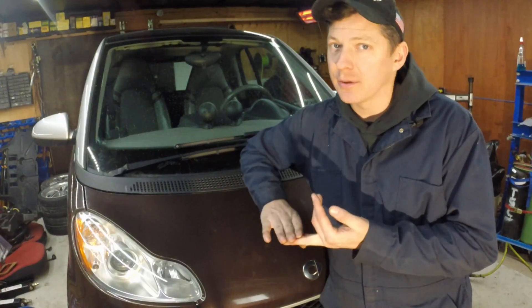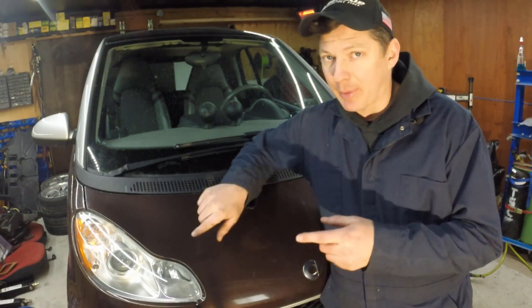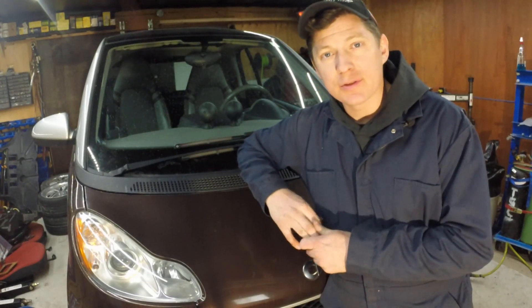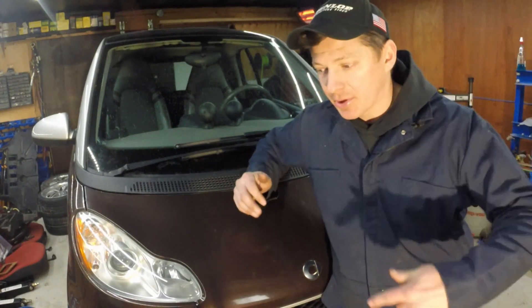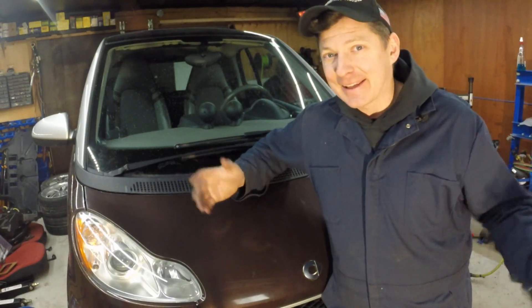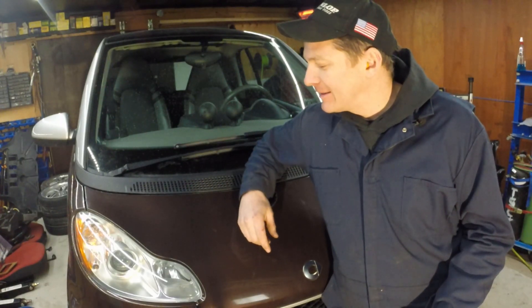That's it for our suspension video, guys. Hopefully you enjoyed it and learned a little about how the front end of the Smart car goes together - how to take it apart if you need to replace springs, rubber isolators on the tops of the struts, a control arm or bushings, the ball joint, or tie rod ends, or even just to help diagnose where a noise is coming from in the front end. If there's anything in particular you'd like to see, let us know - I've got lots of these to work on and I'd be happy to make another video. We'll see you next time.